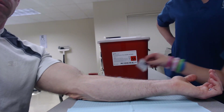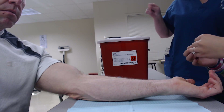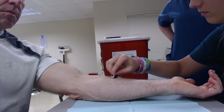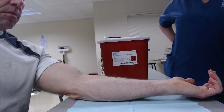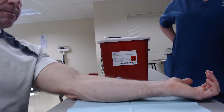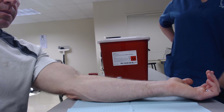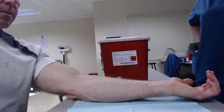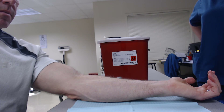After you figure out where you're going to go, take your alcohol pad and clean the site in a circular manner from the inside to the outside. While that's drying, go ahead and put on gloves.